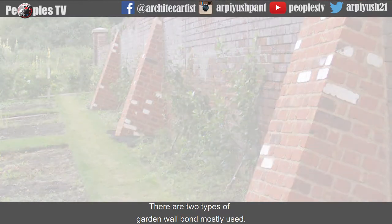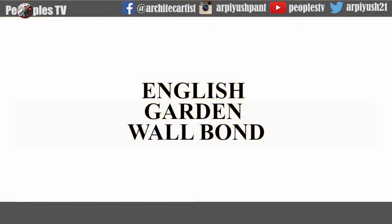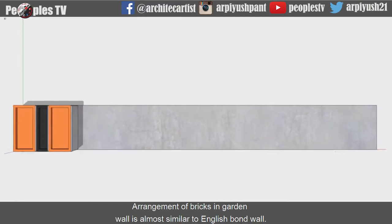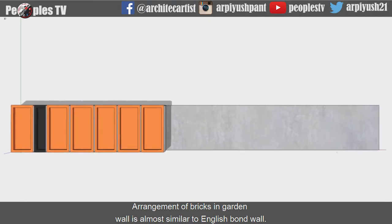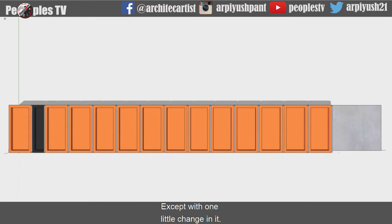There are two types of garden wall bond mostly used. The first is English garden wall bond. Let us understand the wall arrangement with help of animation. The arrangement of bricks in garden wall bond is almost similar to English bond wall except with one little change in it.